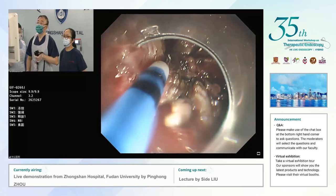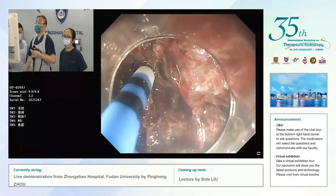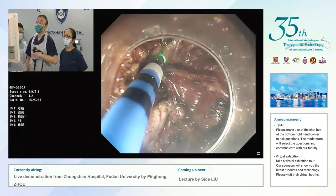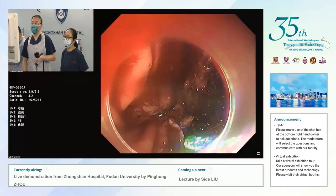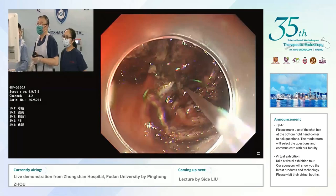After you finish cutting, are you planning to close the defect? Yes, I want to use the end loop and several clips to close the wound. The lesion was totally removed. It was very difficult — a lot of bleeding from the lesion. Before this live demo, I spent two hours preparing, and now we can say there was no bleeding in the wound.